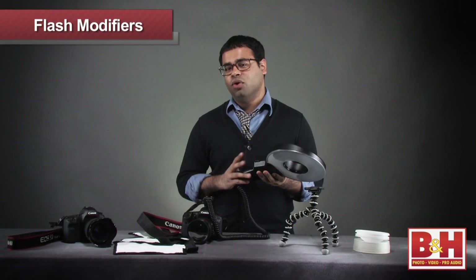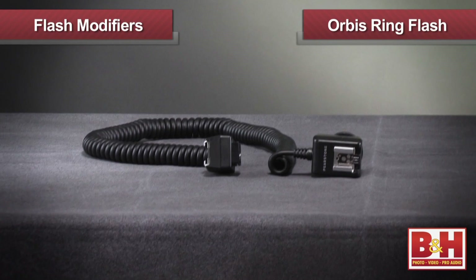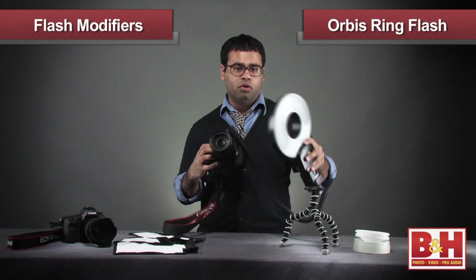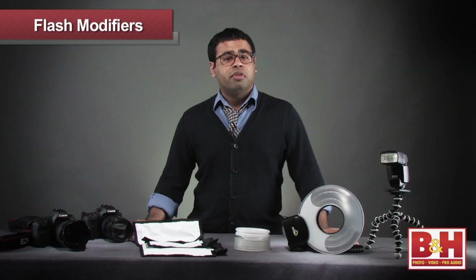Last but not least is the Orbis. This versatile ring flash attachment offers some of the most beautiful light output that I've seen. To use it, attach it onto the head of your flash, then connect the flash to your camera via a TTL cord or use wireless sync. After this, place the Orbis around your lens and shoot. Alternatively, I've used these off-camera with a Gorillapod as a softbox for fun photo booth sessions with the couple and their guests.